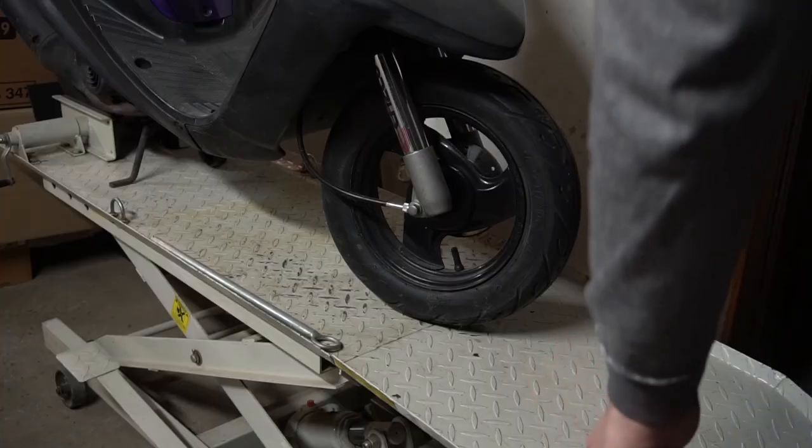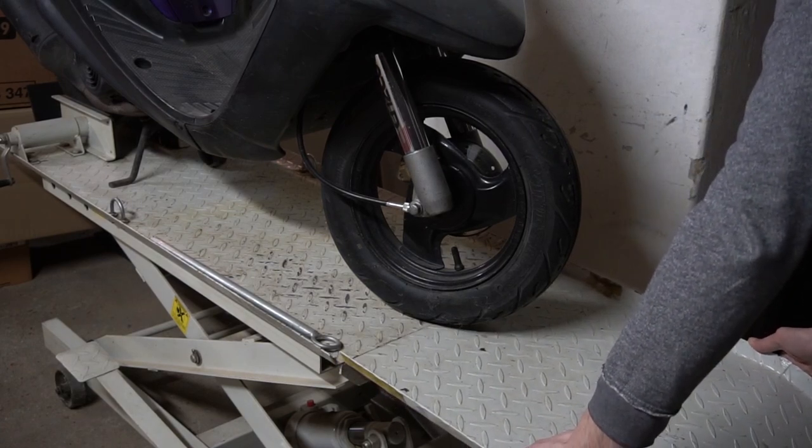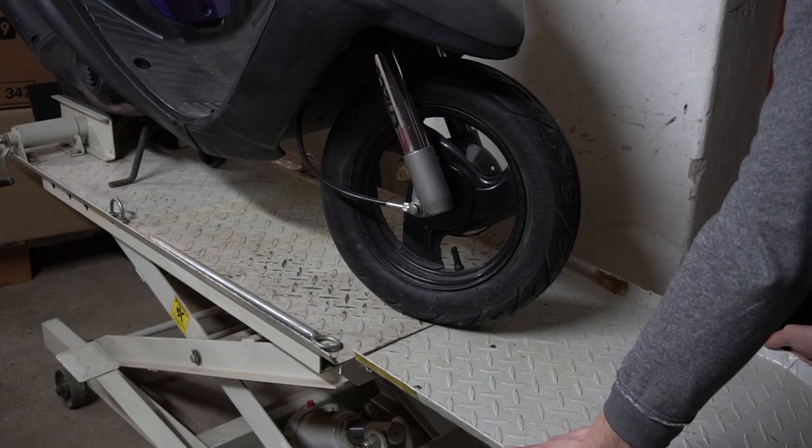Hi everyone, Andy here. In today's video I need to change the front wheel bearing on my Yamaha Jog. Last season the wheel was wobbling quite a bit in corners.